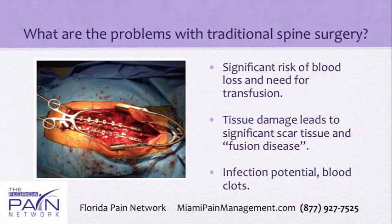What are the problems with traditional open spine surgery? As you can see here, you make a long incision depending on how many levels you are going to approach. You do a huge dissection where you take muscles off, and then you put retractors in and keep them there for quite a long time. So there is a lot of blood loss and a lot of tissue damage.